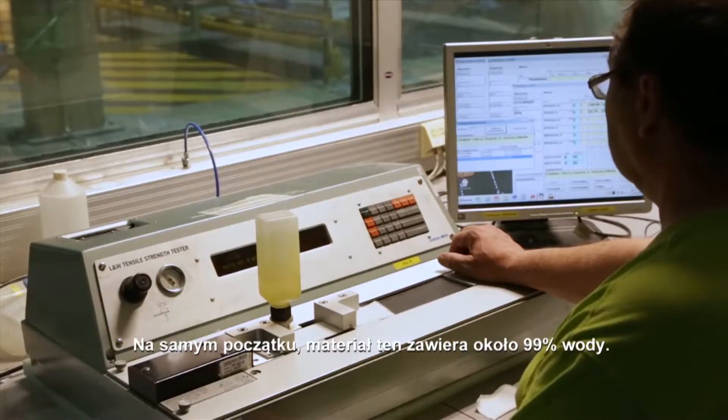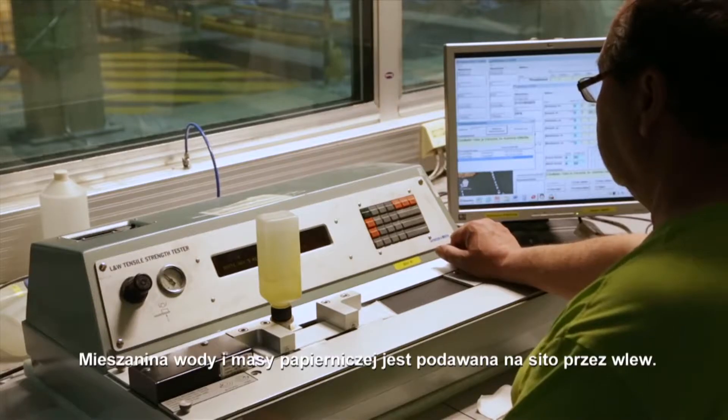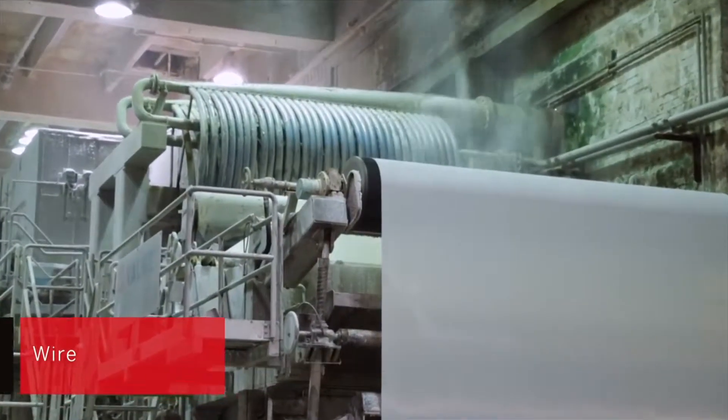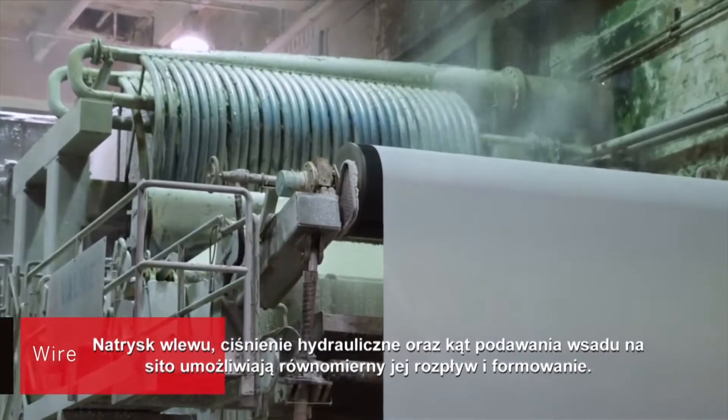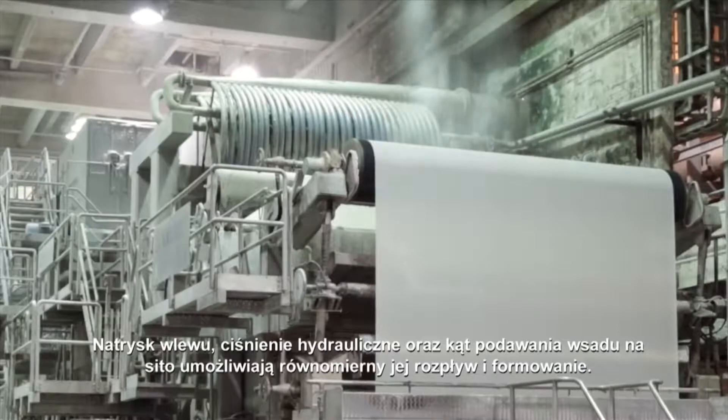Initially, the resulting feedstock contains approximately 99% water. The pulp and water mix is spread to the wire through the head box. The head box jet shower, hydraulic pressure and angle towards the wire distribute the fibrous mixture uniformly on the wire.